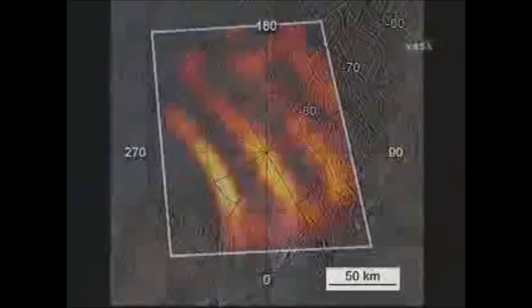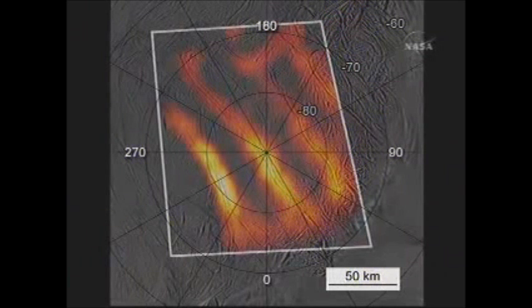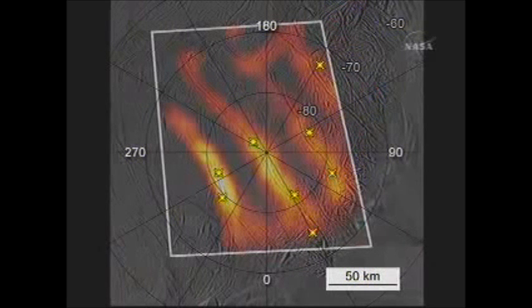We have other data taken recently with the Cassini cameras which allows us to locate exactly where these geysers are coming out of. This is from previous work done by the Cassini imaging team, showing the main sources of the jets coming out of the South Pole — these geysers. You see that there's quite a nice correlation with where the heat is coming out, and the plumes tend to be coming out of the warmest points on the fractures.